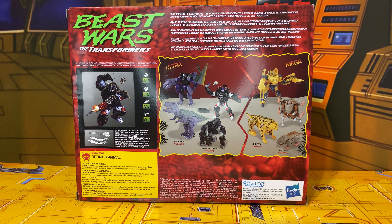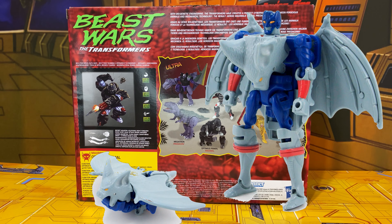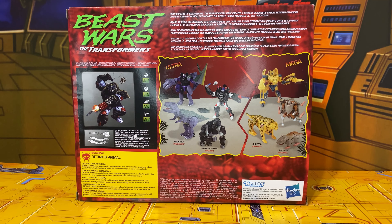Hey everybody, welcome to Review Time with Isep. I'm Isep and today we're going to be taking a look at the reissue of the original Beast Wars Transformers Optimus Primal — the gorilla version. Not the original version, because the original version was actually a bat.